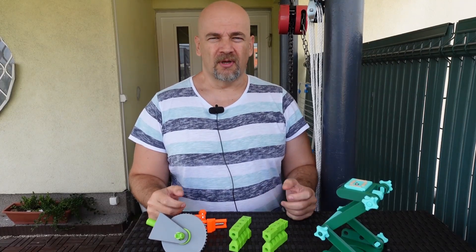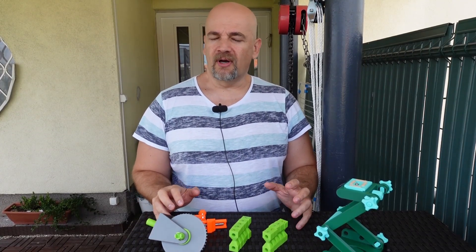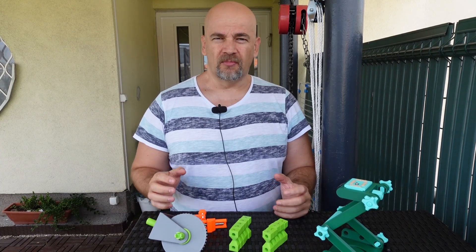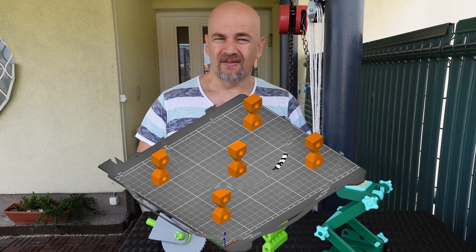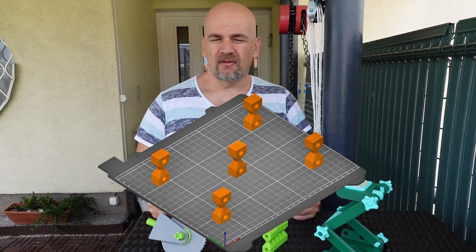Hello, my name is Igor and welcome to my TechFan. In this video I would like to find out whether objects printed one by one separately are stronger compared to those printed at the same time. But let's go step by step.